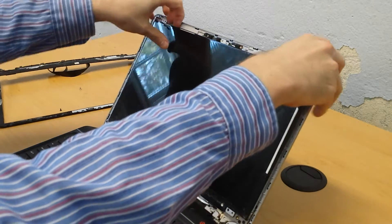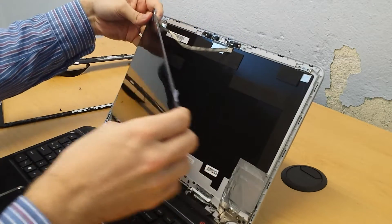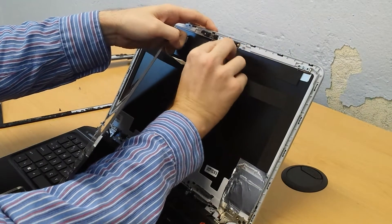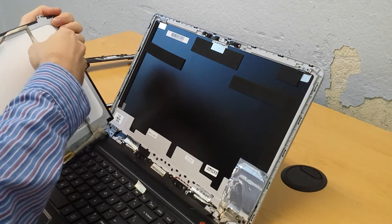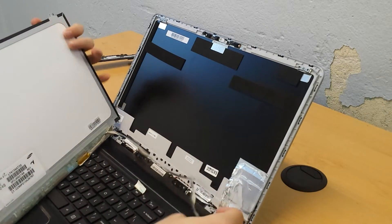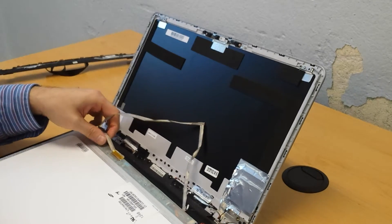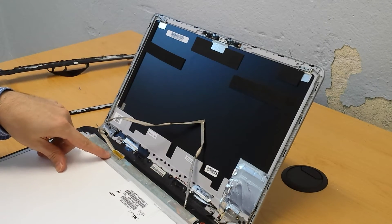This should just pull right off. Now there is the cable here that we will need to remove — just kind of use your fingernail to pull that loose. The cable is stuck to the back of the monitor, so you do want to be careful when removing it. Now that we've got that done, the only thing left is to remove the connection on the screen.